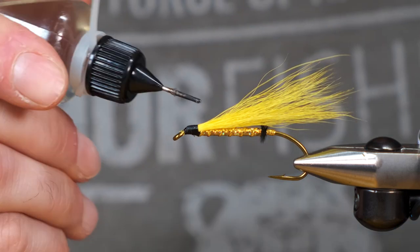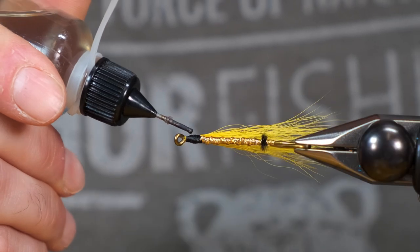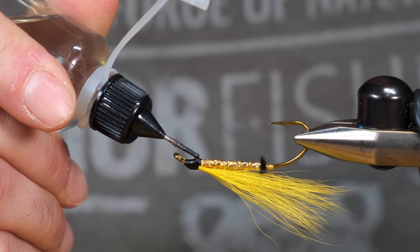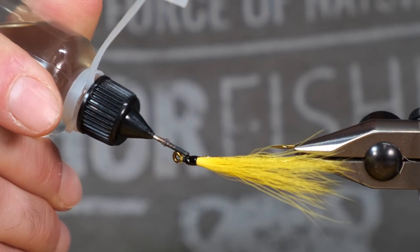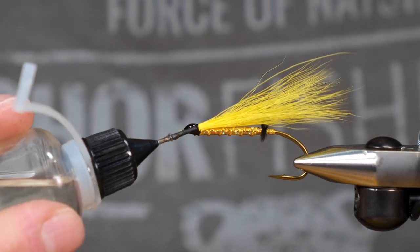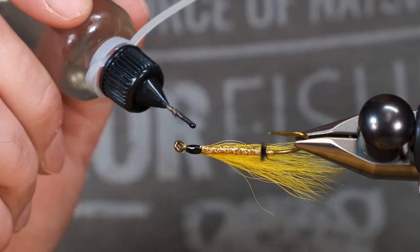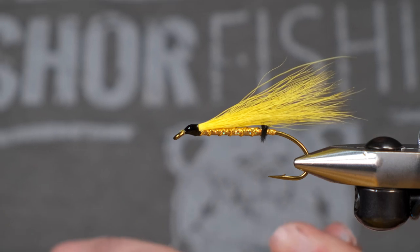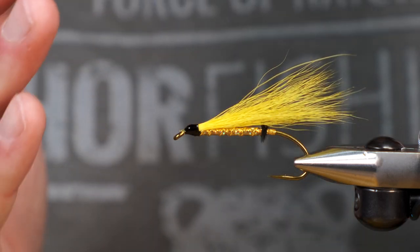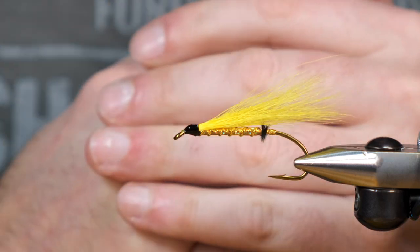And that, folks, is the streamer pattern called the Golden Eagle. It typically works really well in the spring of the year in murky water. Thank you very much for watching — I appreciate it, and I also appreciate all of those who have subscribed to the channel so far.